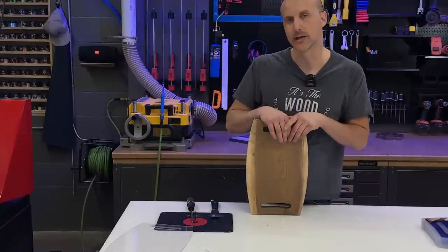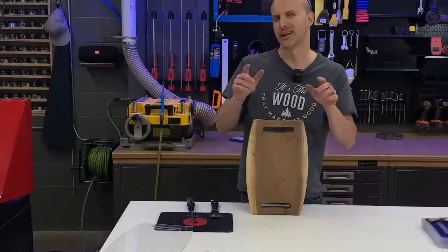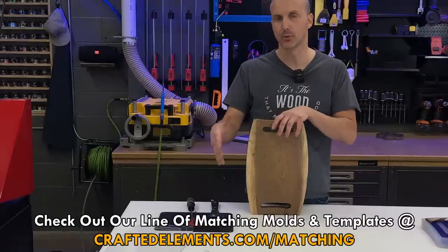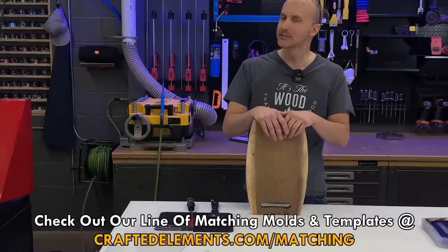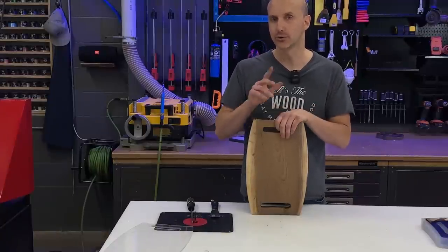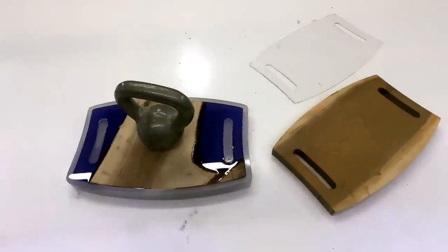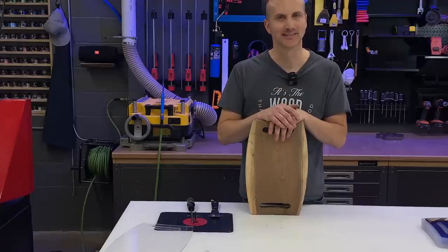We're going to look at finishing both the solid wood piece and the resin wood piece. You can see the templates and molds that we have that match each other — templates and molds just like these — at CraftedElements.com/matching. That URL will show you all the molds and templates in our line that have matching pairs so you can pre-cut wood for said molds. We're going to come back in a couple of days once the resin is fully set — not cured, but set — pop it out of the mold, plane it, sand it, and get this project done.